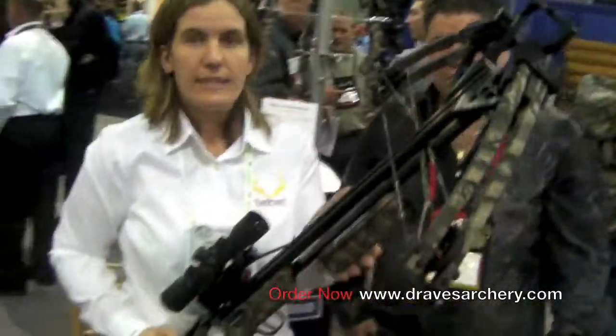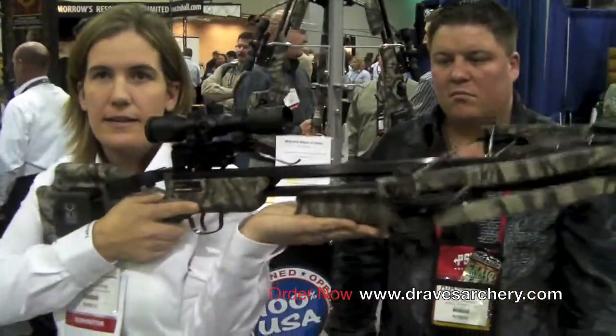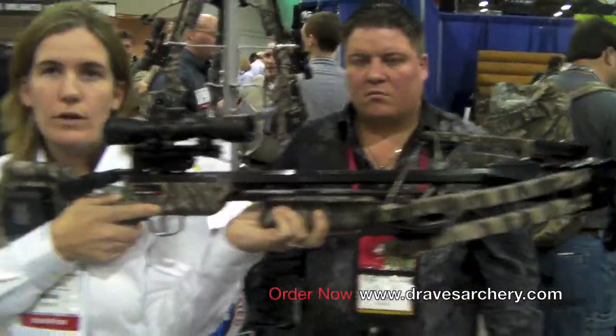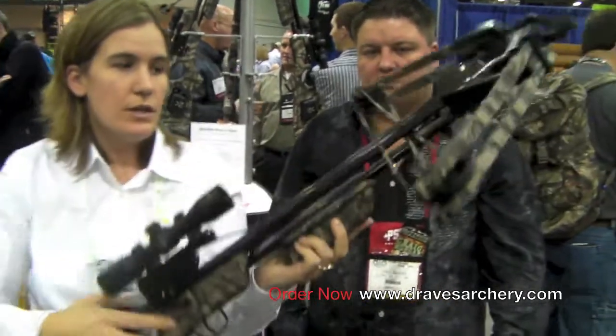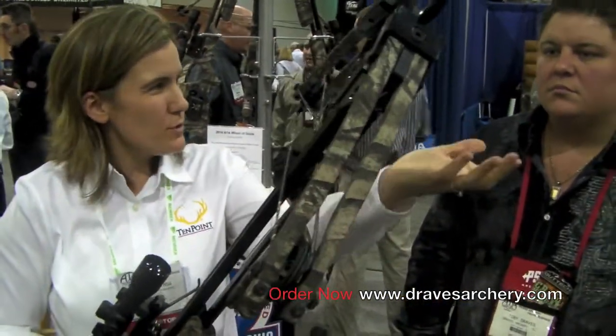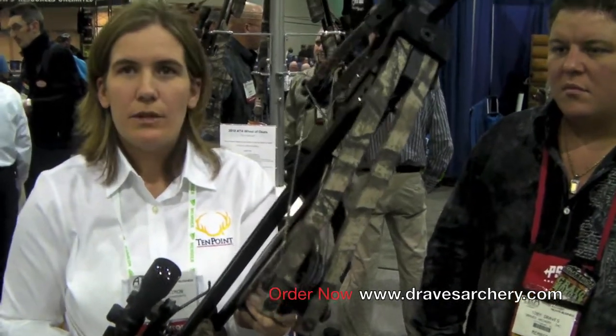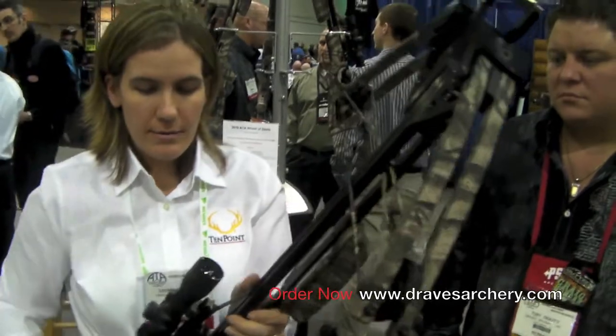The foregrip on the Defender CLS is adjustable. If you like to have your arm tucked back in against your body for stability, the foregrip goes in the back position. You can also just remove two screws and move it up into the front position. Some rifle shooters like to have their hand extended out — it gives them a little flexibility and option.